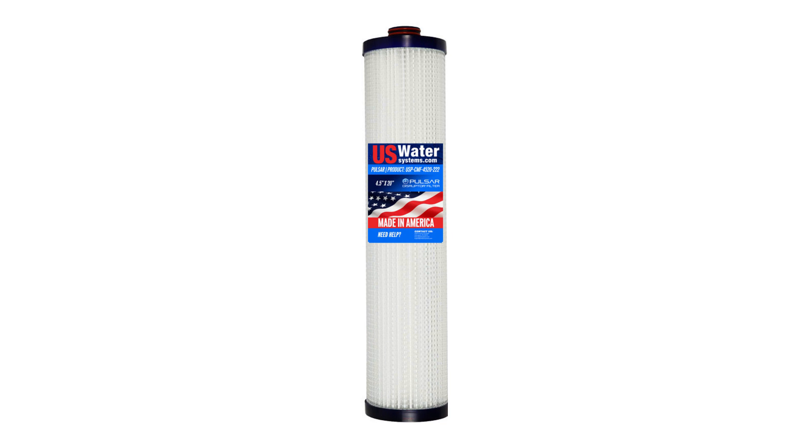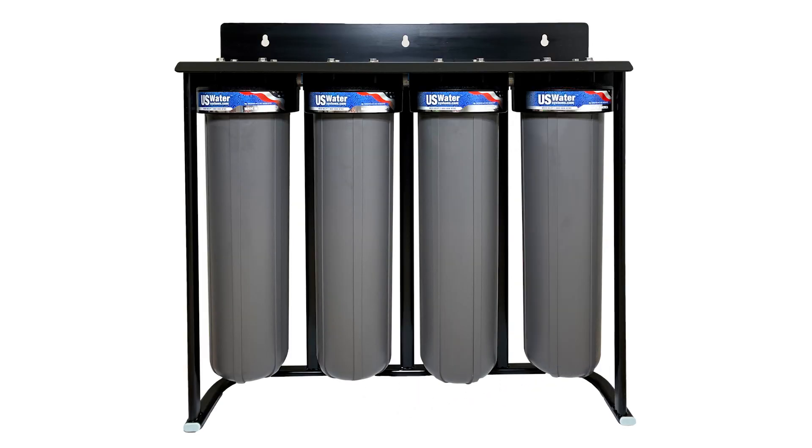The US Water Systems Disruptor Filter is new technology that absorbs and traps not only tannin but also other contaminants like bacteria, lead, silica, copper, heavy metals, and more. It does all of this at a fraction of the price of a large ion exchange system and without the need of electricity or salt.